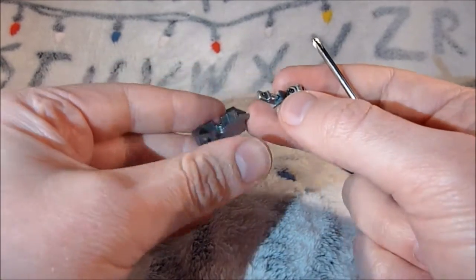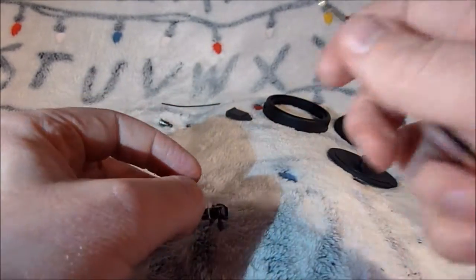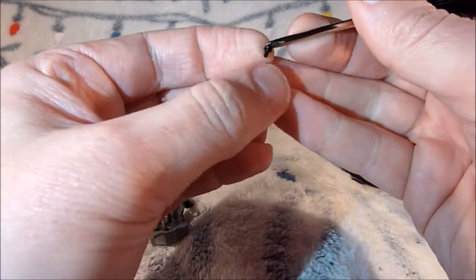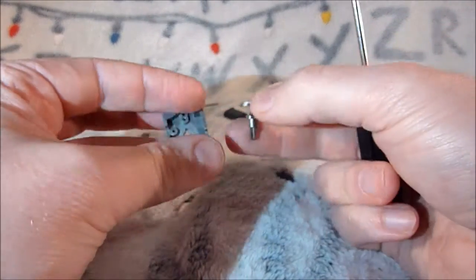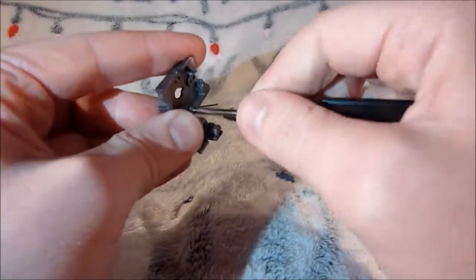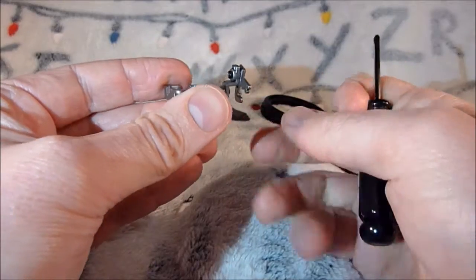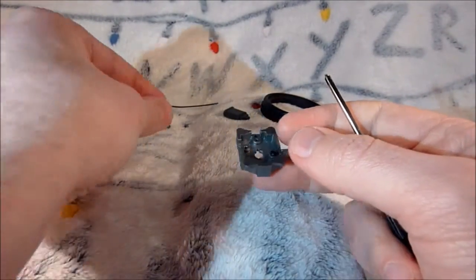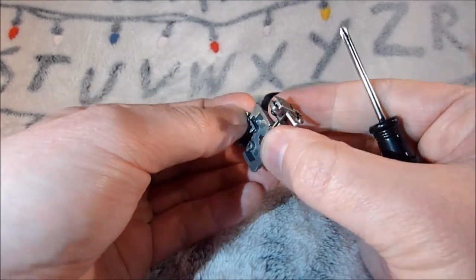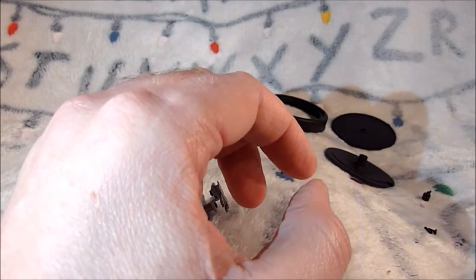So now we're going to add that to this piece and that is going to just go on there, and for that we're going to use a GP screw. These GP screws are tiny, so that goes on there. There you go, that is on like that. Now for the top part of this, we're going to put this bit on there and we're going to use a GP screw as well.